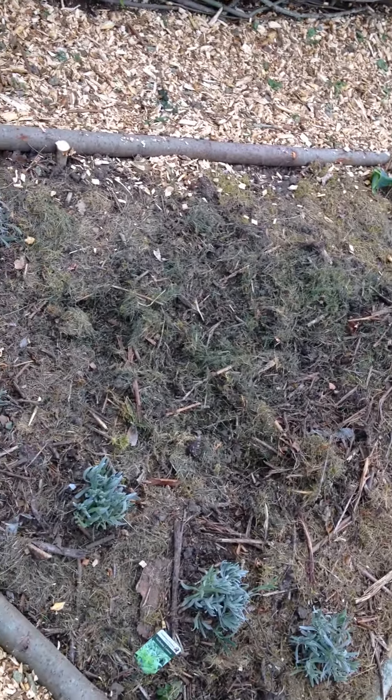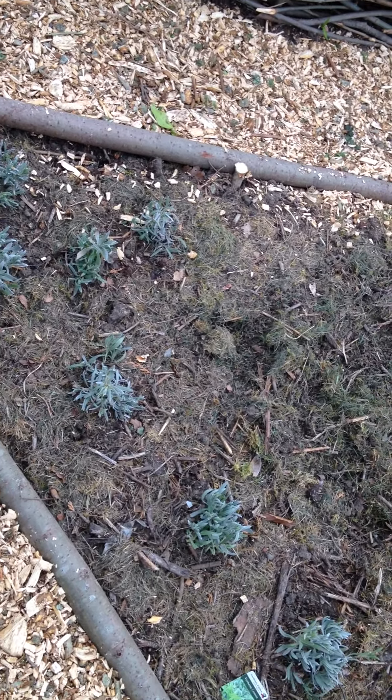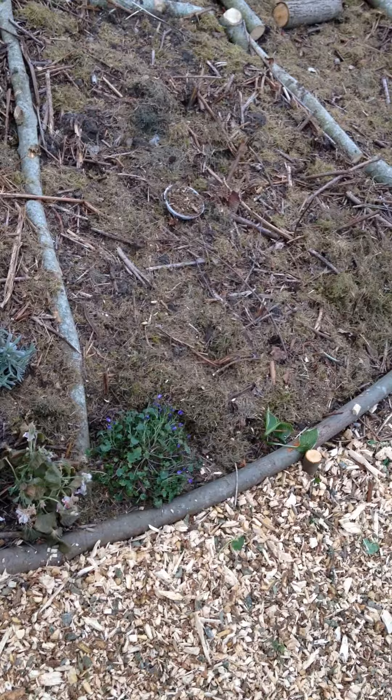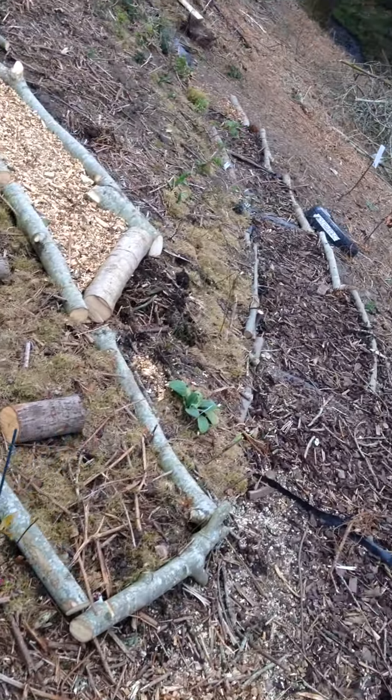The plants didn't do as well as we'd hoped. The reason being we put down some fresh grass cuttings and then got home and realised actually you're meant to let it dry out first. We put fermented grass down, so it's a learning curve. Hopefully they'll bounce back — we just won't touch them now, just let them do their own thing.